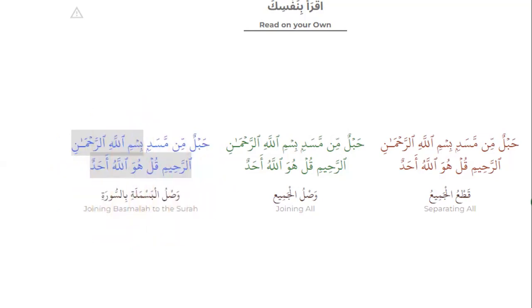Joining basmala to the surah — can you read? Habalum mim masad. Bismillahirrahmanirrahim, qul huwa Allahu ahad.